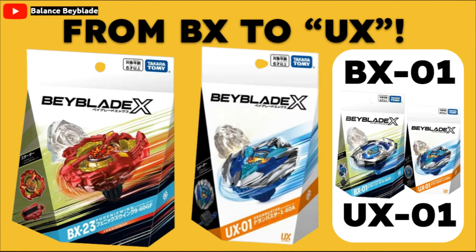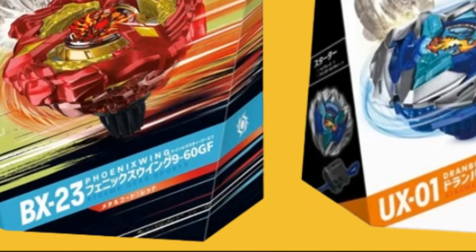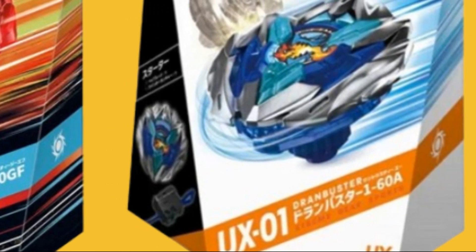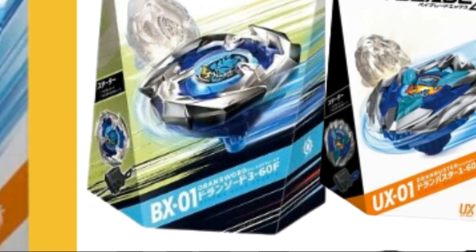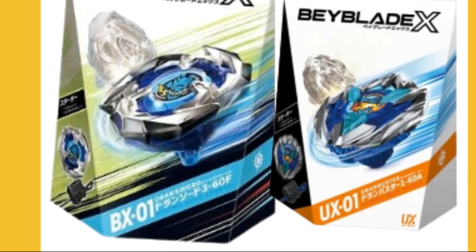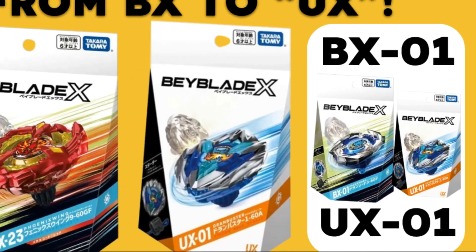The first piece of information we have is a brand new codename. Instead of it being BX, it'll be UX. On the Beyblade X product boxes, we'd have something called BX — for example, BX18 would mean it was the 18th release from Beyblade X Season 1. Now it's going to be switched to UX, which I don't really know what it stands for at this point, but it's pretty interesting because we're also getting a new wave of bays.